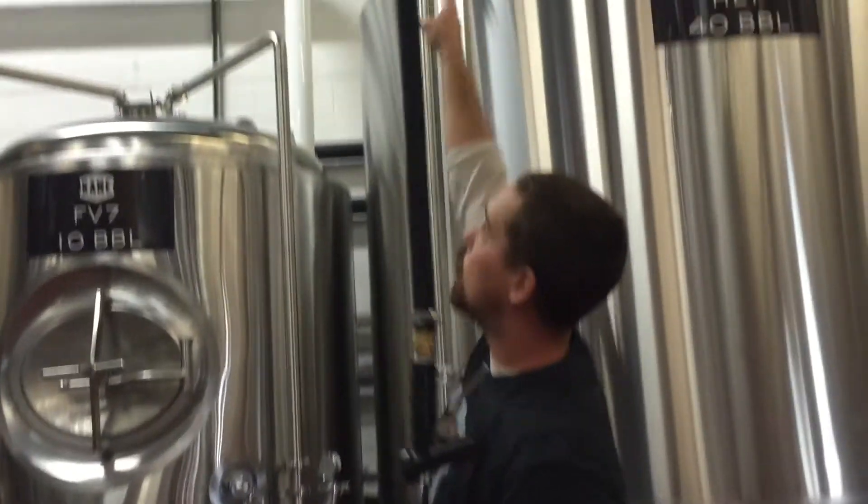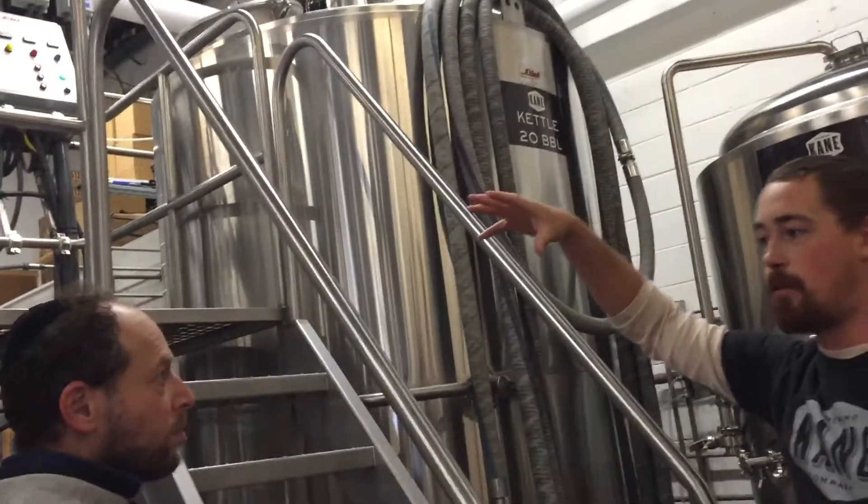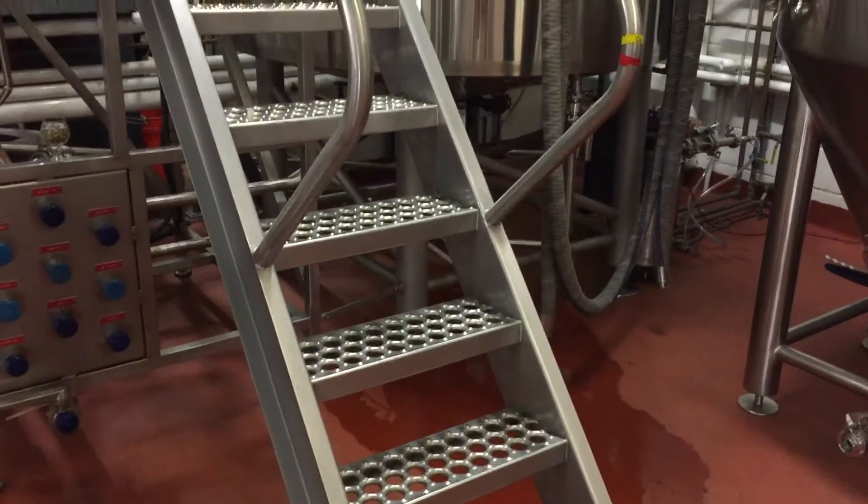We have pumps, augers, forklifts and everything else to help us. That pipe runs right over here through the brewery and deposits right into the mash tun. From there, we'll add hot water. For our purposes, our water is anywhere between 150 and 155 degrees.